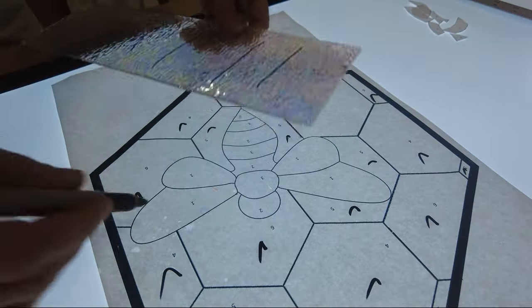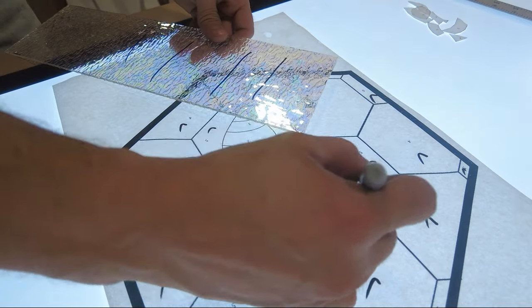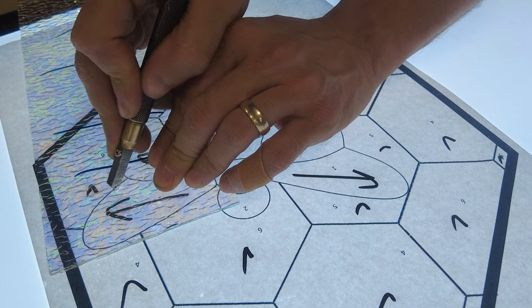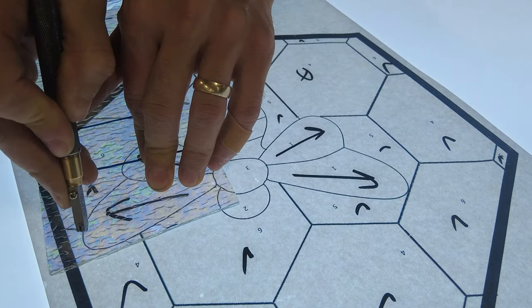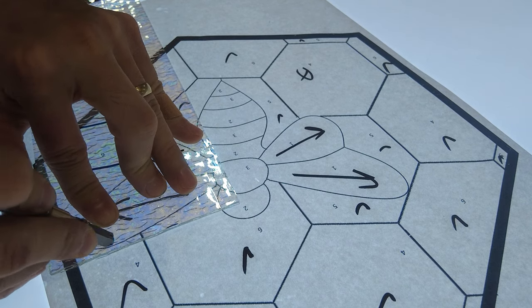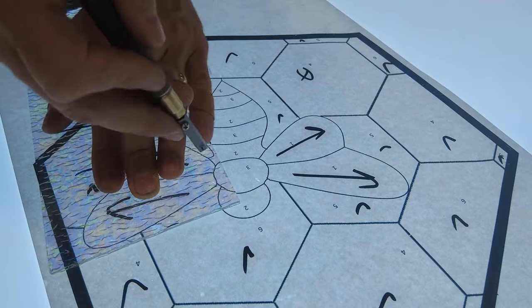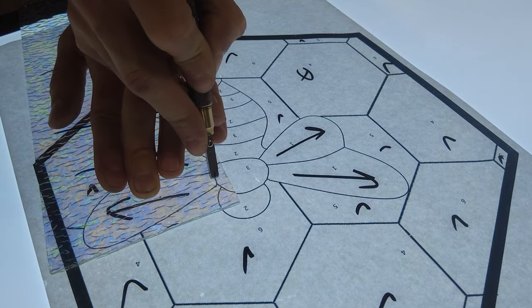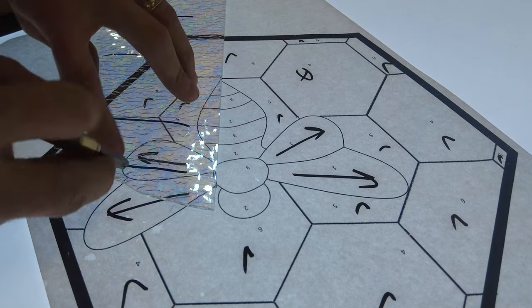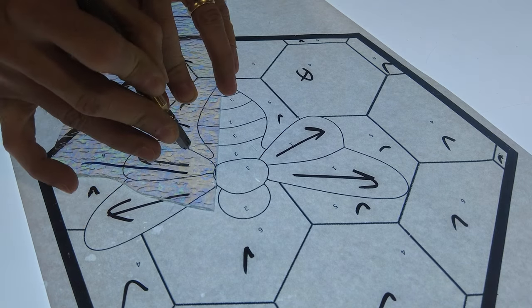The glass for the wings is a special glass called iridescent glass. You'll notice it has a bit of a rainbow hue. Between the rainbow hue and the texture of the glass, it makes for the perfect wings for insects like bumblebees and dragonflies. You'll notice that I drew some lines on the glass and arrows on the pattern to indicate the direction I want the texture to face. The texture has a nice direction that really lends itself well to contributing to the overall effect of these insect wings.